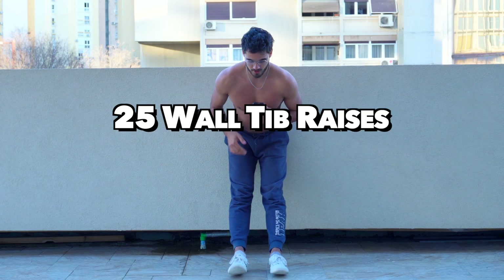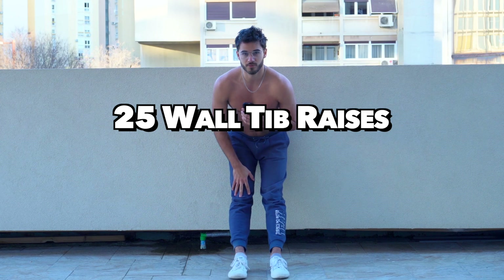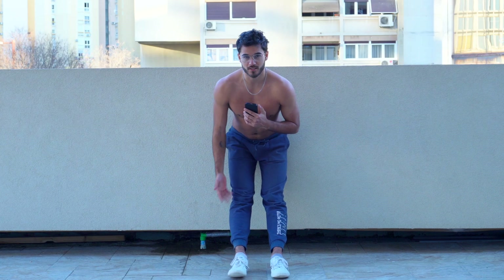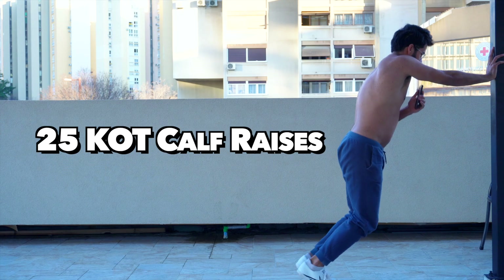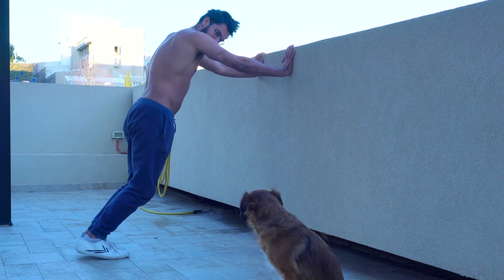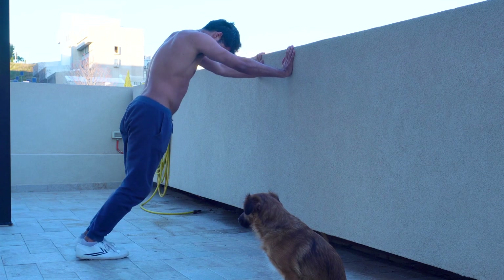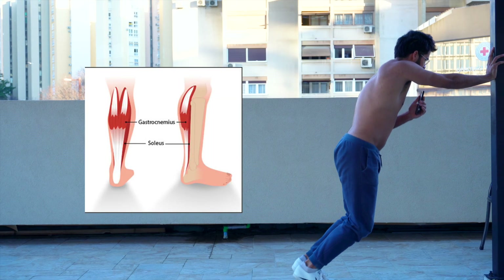Next up, you'll do another 25 wall tibialis raises, or again use a tib bar if you have access to one. Most people have relatively weak tibs, so it makes sense to hit it twice during this session. And to finish up the lower legs, we have a KOT calf raise — you can also call it a bent knee calf raise. Having your knees bent in this position is going to put a higher emphasis on the Achilles and the soleus, which is the lower portion of your calf.